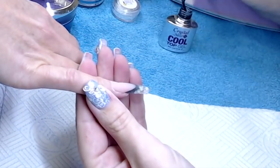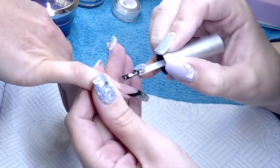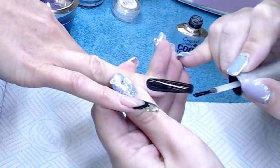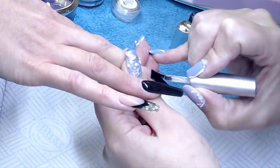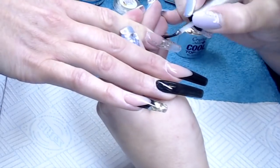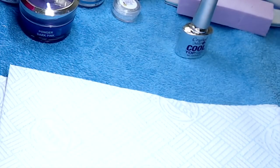The topcoat I'm using is Crystal Nails Cool Top — it's a universal topcoat so it can go over gel polish, acrylic, or hard gel. It's got that flex in it but has the most amazing shine. The other great thing about Cool Top is it will not change the colour of your black. Have you ever done a black gel polish and then put your topcoat on and all of a sudden it looks blue? That's because some gel topcoats have optical brighteners, which are great for French nails, but over black they turn your nails blue. So Cool Top is my definite go-to whenever I'm doing black nails.